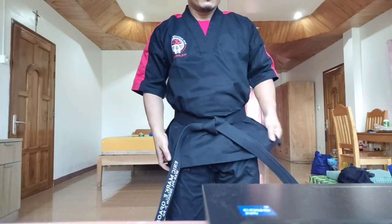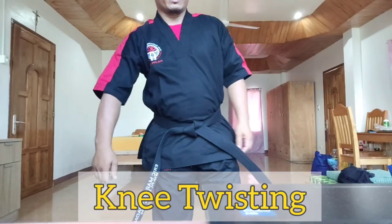Next, knee twisting — left to right. One, two, three, four, five. Reverse — one, two, three, four, five.